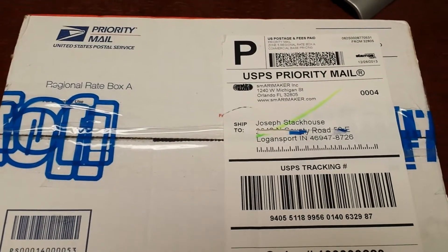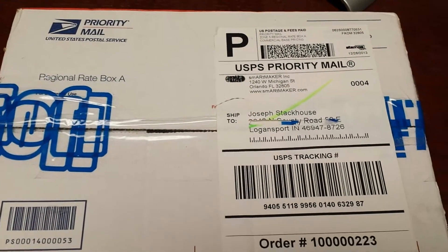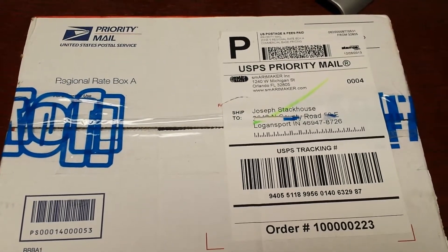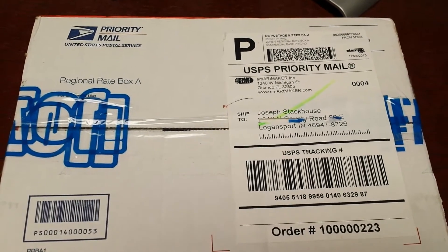Alright guys, my yellow package is finally here. This is the unboxing of stuff that I ordered from Smart Maker, the SmartDuino on Kickstarter.